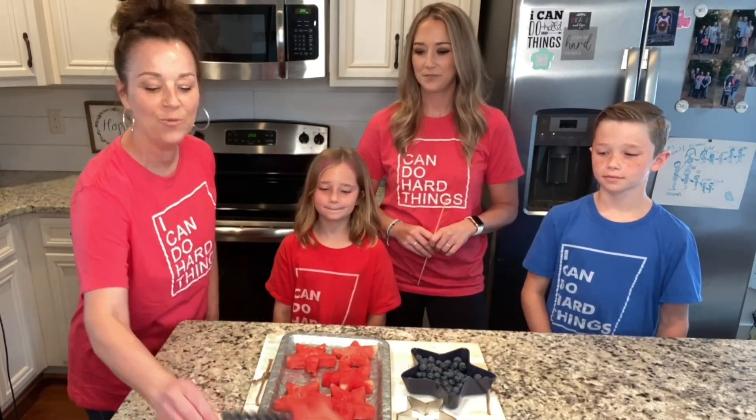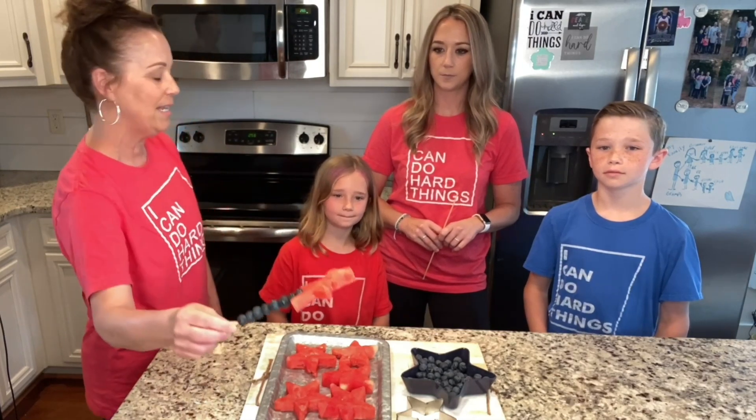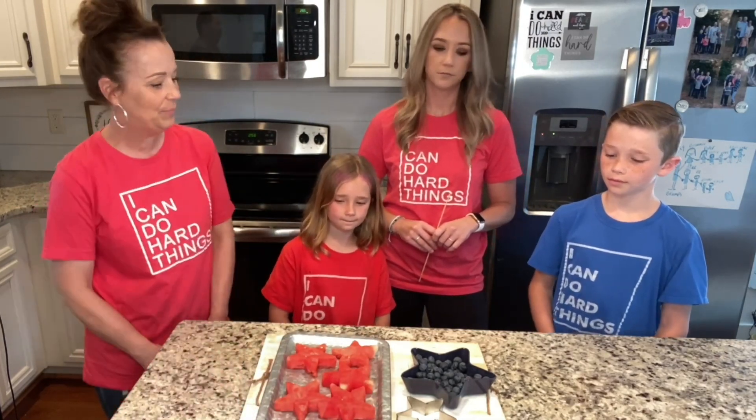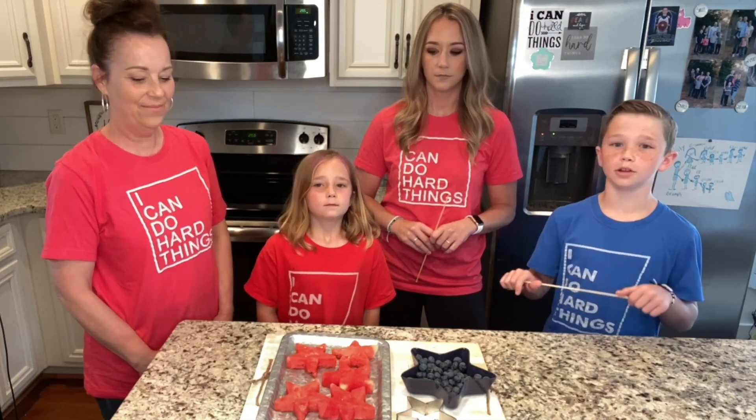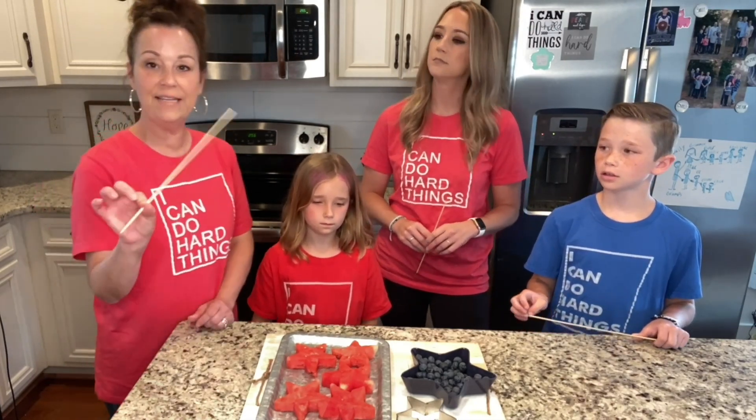Today we're going to be making these really cute fruit sparklers — you just need two ingredients. Luke, can you tell everybody what we need? We need eight blueberries and watermelon!